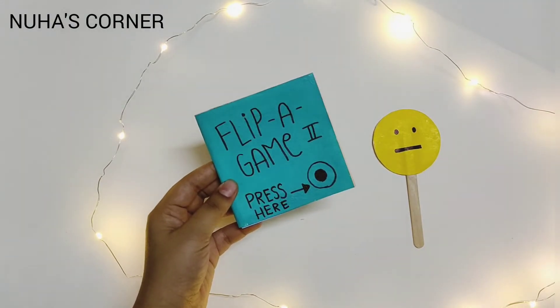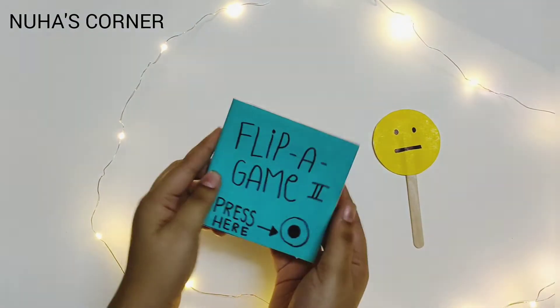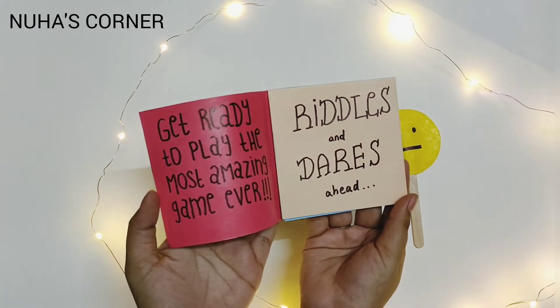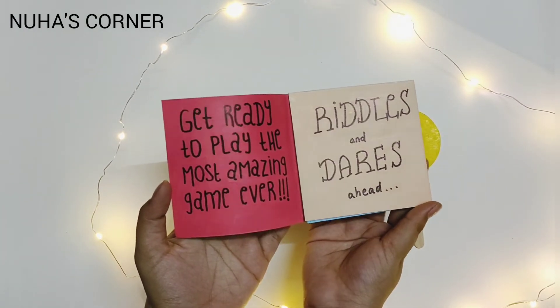Let us show you how this game is played. Okay, I'm going to press here. Get ready to play the most amazing game ever. Riddles and dares ahead.